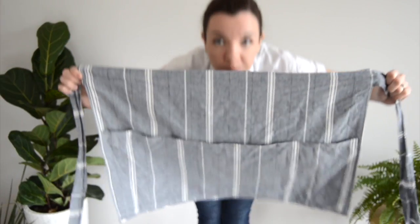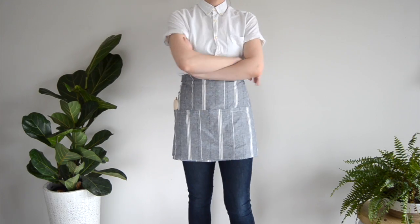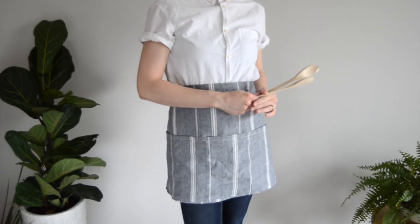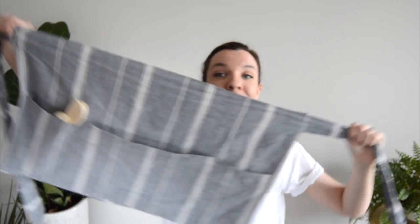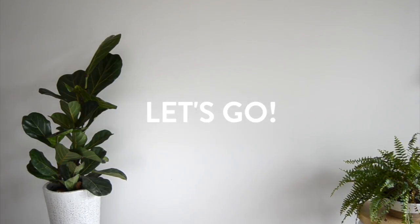Hi, it's Emmy from Curbly.com and today I'm going to show you how I made this little half apron in just half an hour. This apron is a great project if you're new to sewing. I made mine from linen, but the sky's the limit when it comes to what kind of fabric you want to use. I love this project because you don't need a pattern and there are no complicated cuts or lines. So grab your sewing machine and let's go.